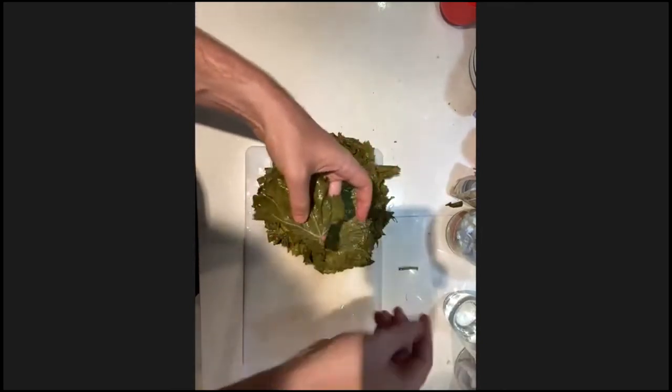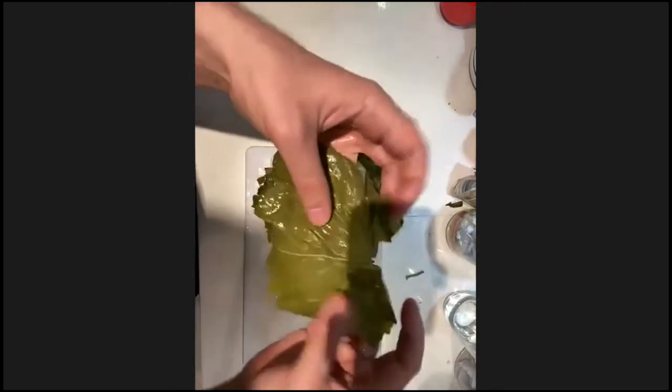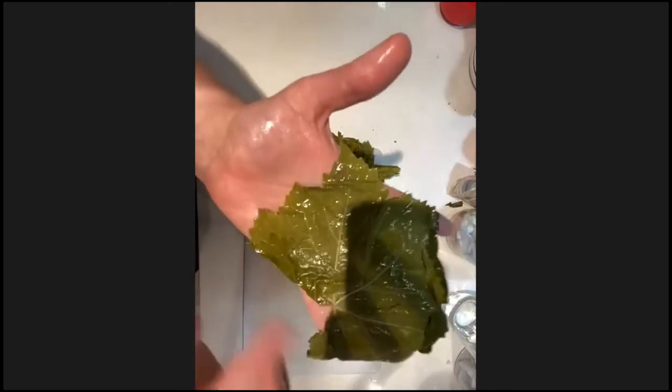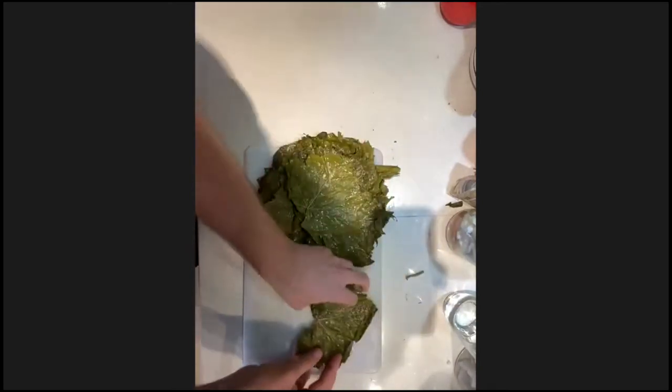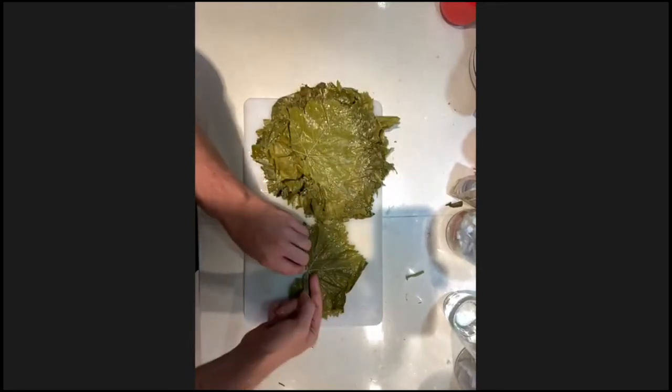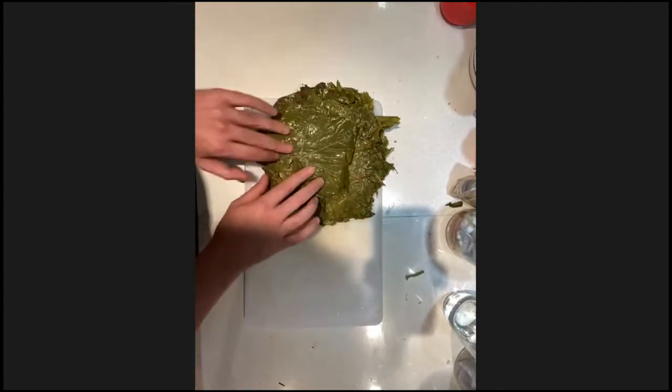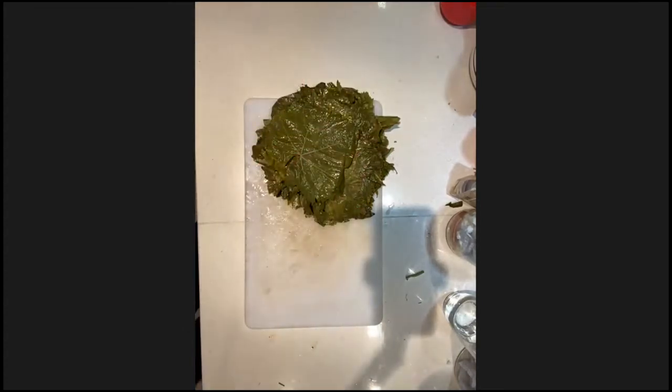For each leaf, cut or nip off the stem at the bottom so you don't have that hard stalk as part of the dolma. Then spread the leaf out and put it in your pile veiny side up — the raised veins facing up toward you — because when we start rolling, the veins will be on the inside of the vine leaf where you place your filling. Make a pile of good leaves, and keep scraps and oversized leaves separately.